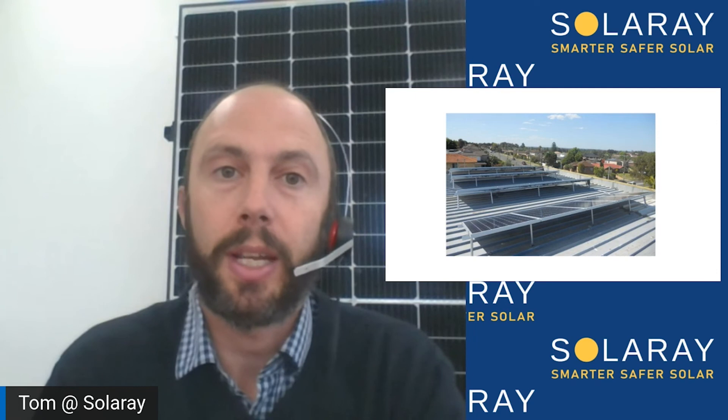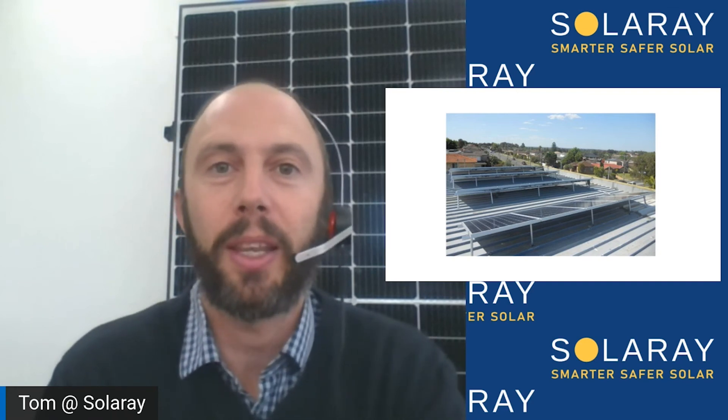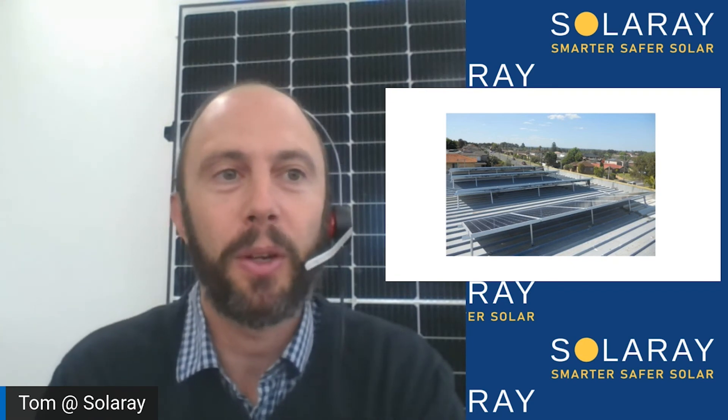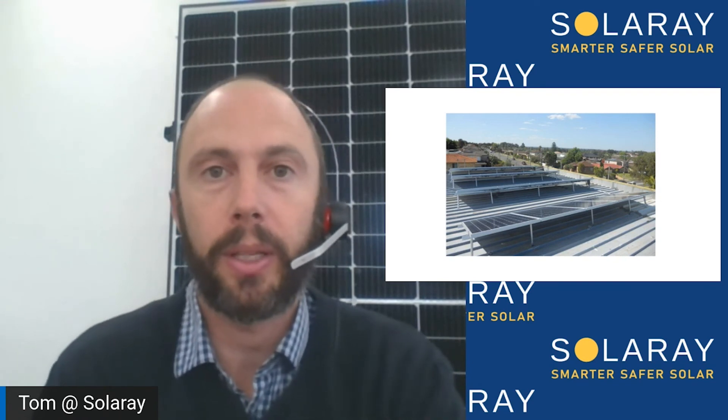Finally, there are cable runs that aren't standard. For example, if you're installing panels on a shed or garage but the meter board is on the house, we need to work out how to run the cable. We've had some customers dig a trench for us before we arrive — and you might wonder why the solar company doesn't do that, but you don't necessarily want to pay an electrician to dig a trench. We don't include non-standard cable runs, but we can certainly do the cable run once on site. We just need to assess and quote it to make sure everything goes smoothly on installation day.